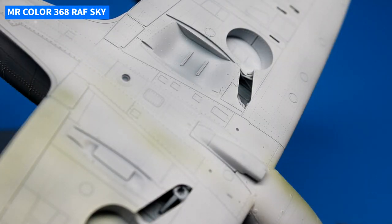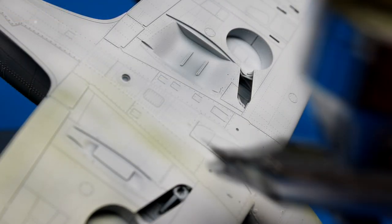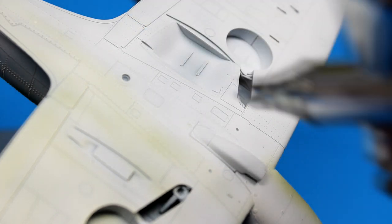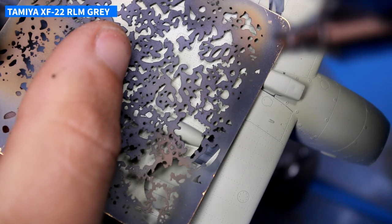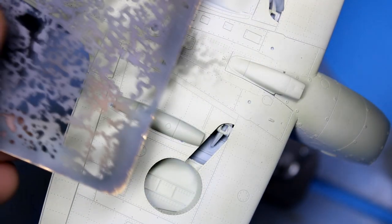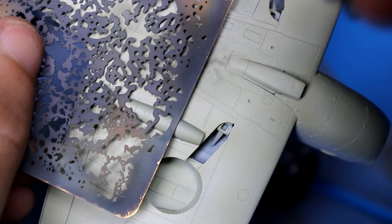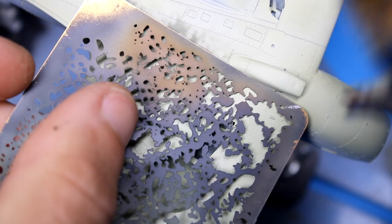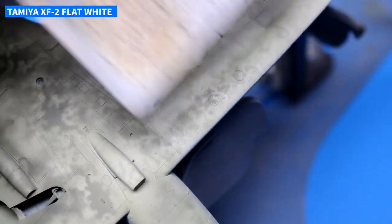Keeping with the minimalistic approach to this model, I only used three paints per color on the aircraft. For example, on the bottom I laid down a very thin coat of Sky on top of the primer, so the gray still showed through a little bit. Then I came in with my first shading color, which was RLM Gray — kind of a surprise, because there was a little bit of a green tone to that which actually went really well with the Sky.